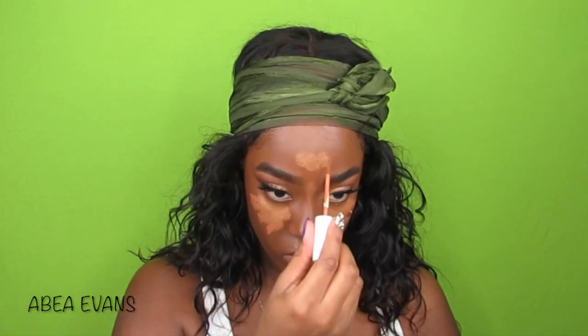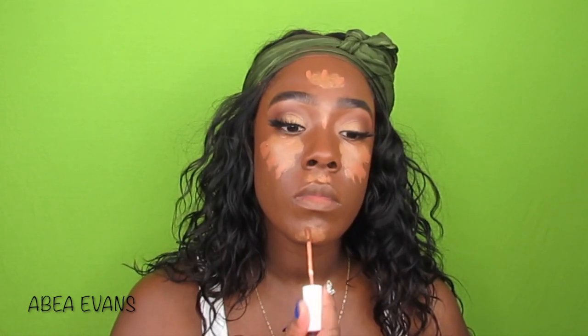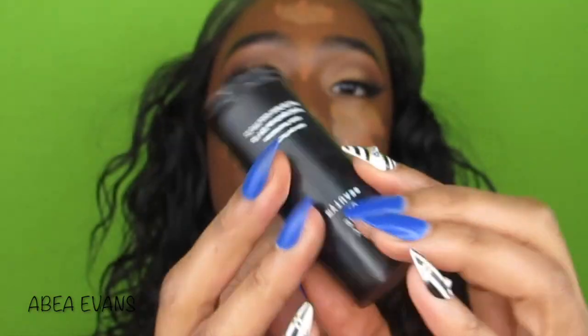I'm going to use the Maybelline Instant Age Rewind in Tan and then the ColourPop No Filter Concealer in Deep Dark 50, which is too red. So I just mixed those together and it worked out. Then I used the Black Oval Foundation Stick in Ebony Brown to contour and bring some definition back into my face. Then I blend that out with my Real Techniques sponge.